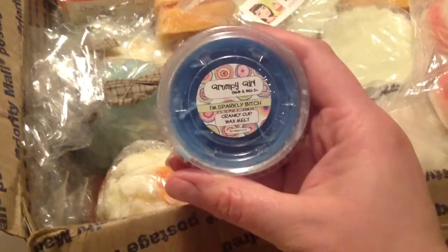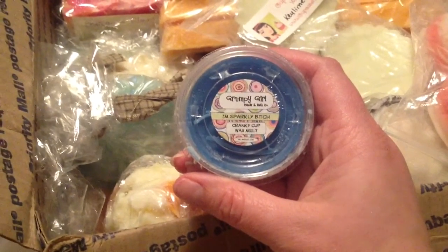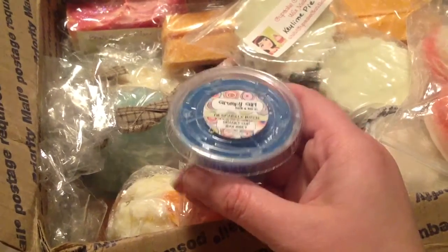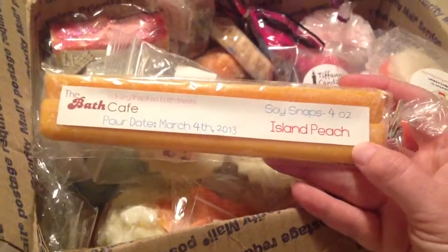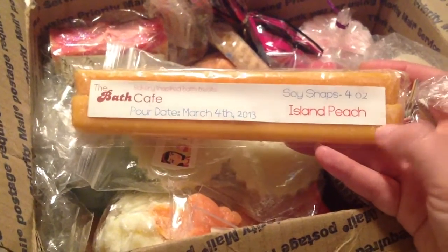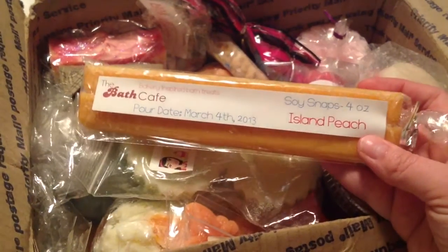This was adorable. I have not tried this company but I just love the name — Grumpy Girl Candle and Bath Company — I'm Sparkly Bitch, Cranky Cup wax melt. How funny is that? It smells like a clean bath, like a clean sparkly bitch would smell. And this is that same company — they also sent some snap sticks. I always want to call them slap sticks, like those little things kids slap on their arm. This is Island Peach, it smells really good, and there's two of them in there — brand new. Thank you so much.